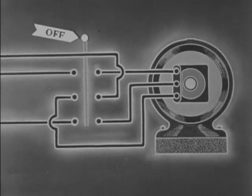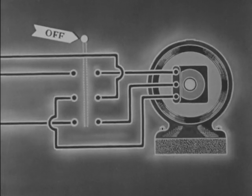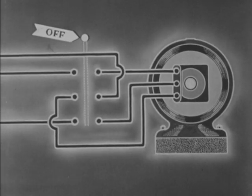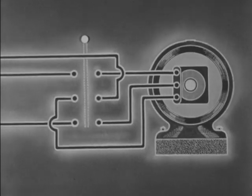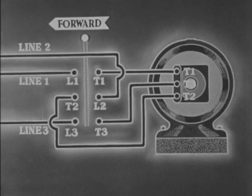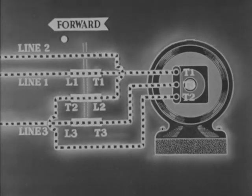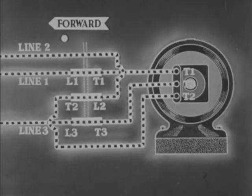Electrically, when the handle is in the off position, there is no contact between any terminals and no electrons are flowing. When the handle is moved to the forward position, the contact bars make a connection between L2 and T2, L1 and T1, and L3 and T3.